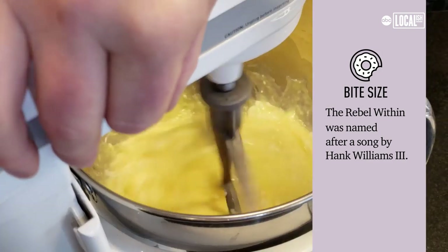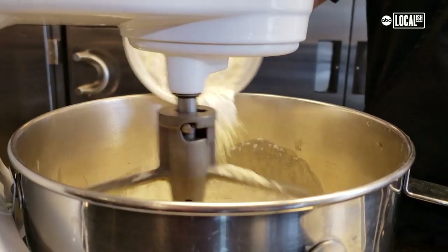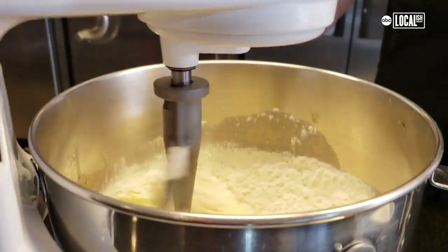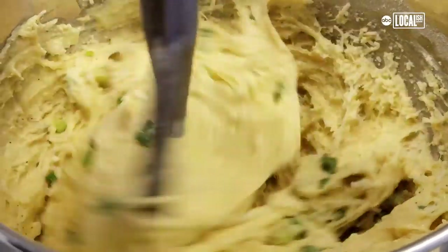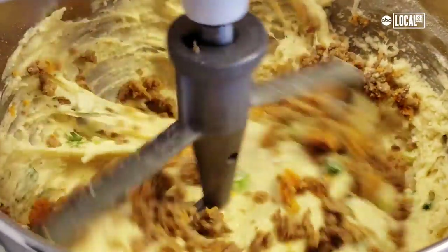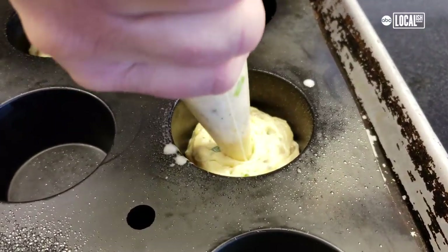I'm going to start with our fats. We're just looking for it to come together before we start adding our dry ingredients. Next up, we'll be adding in the flour. Once all the flour is added, we'll go ahead and add our cheese and our green onions. And then finally our sausage. And now we're going to pipe this into our molds and put our eggs in it.